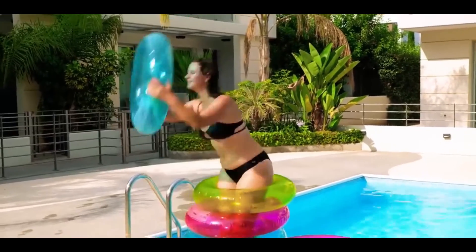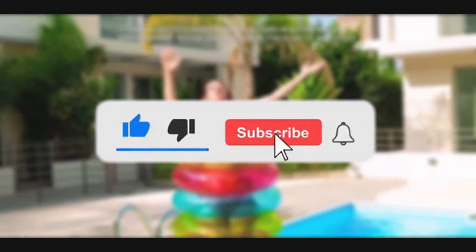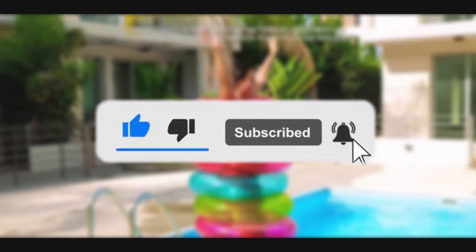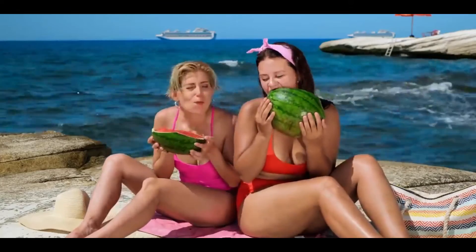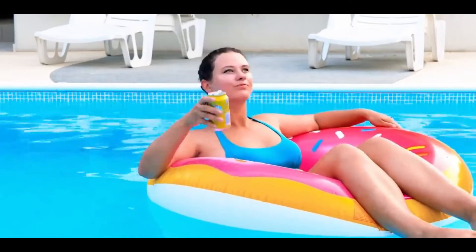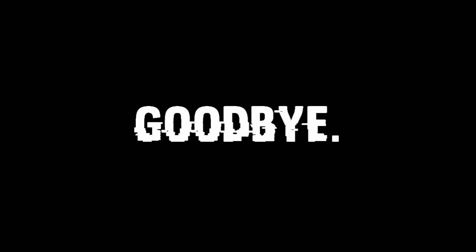Anyway guys, we hope you enjoyed this video. If you did, be sure to hit the like and subscribe button and turn on your post notifications so you never miss out on a future video from us. Also watch the two videos that are on your screen because you'll love them just as much as this one. We'll see you guys next time in a brand new video. Bye now!